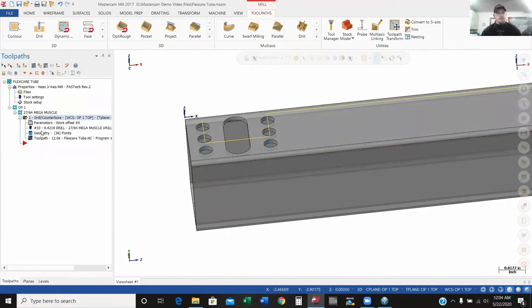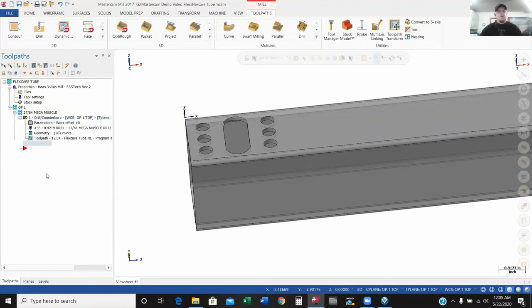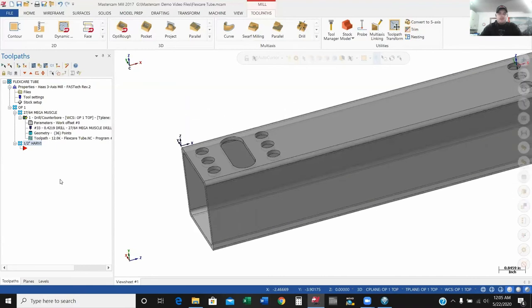First operation is complete. I'll toggle the toolpath off so I can get it off my screen. The next thing we're going to get into is milling the slot. And like I said, I like to keep my Mastercam file fairly clean. So I'm going to go back to my op one group and create a new group — this is going to be my half-inch Harvey end mill. This is a tool we run quite a bit.